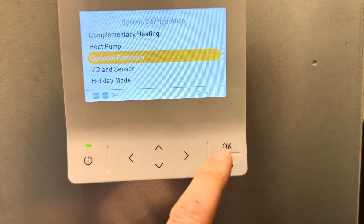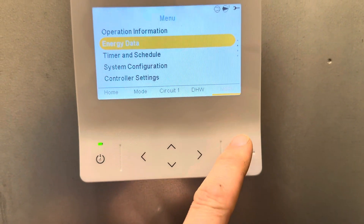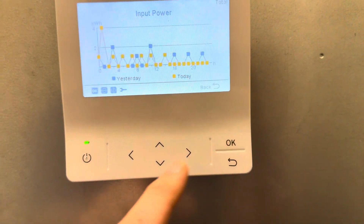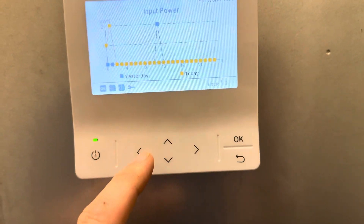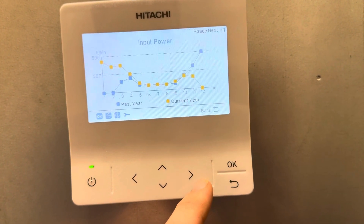Once you've got that done, you can then go to energy data and you can see your input powers. They show you the total hot water usage over today, and you can change that to the current week or the current year.